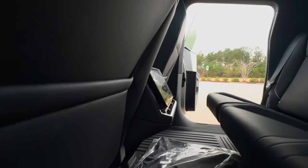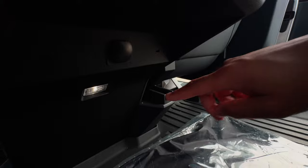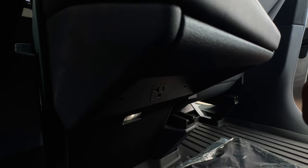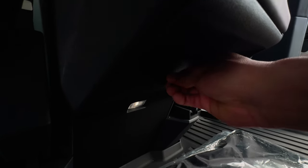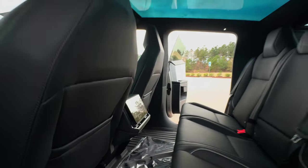Under the rear screen you get some outlets and USB ports — there are two of them. There's also an outlet here: pull this out and you get an outlet with a light. It's pretty roomy back here. I think everything is well thought out.